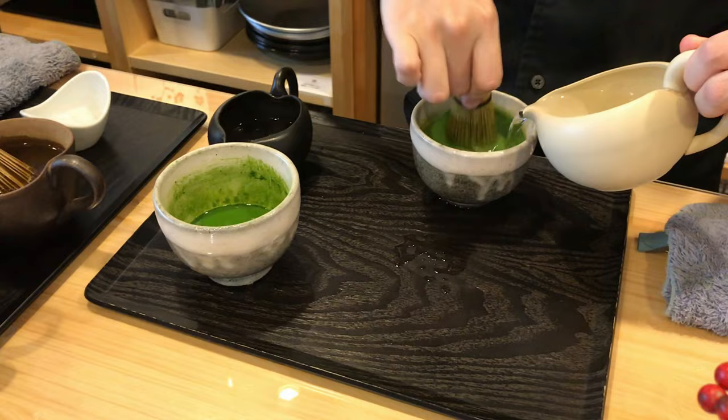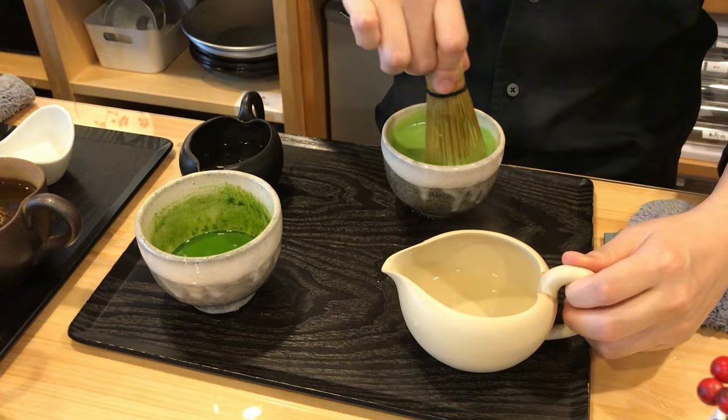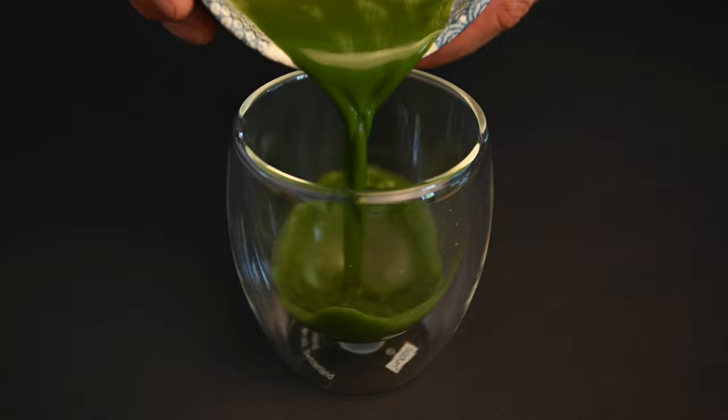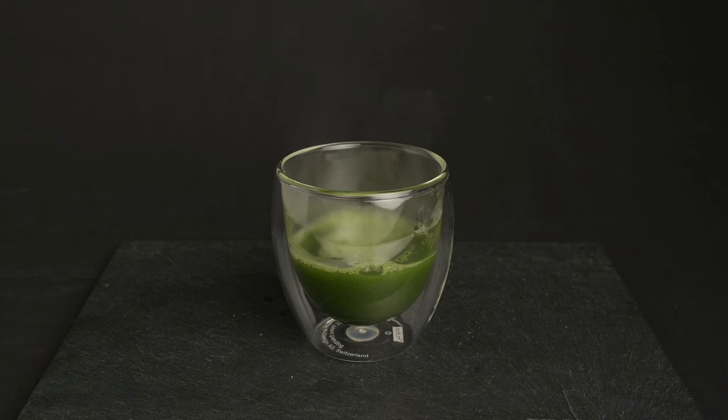Step two: adding the water. Once the matcha powder is prepared, you are ready to add some water. When it comes to temperature, we recommend using between 140 and 175 degrees Fahrenheit, or 60 to 80 degrees Celsius. Compared to other types of Japanese green tea, matcha is less sensitive to temperature, but it's still best to keep the water within this range. If the water temperature is too high, the tea can become bitter. If the temperature is too low, it will be harder to mix the powder evenly into the water.